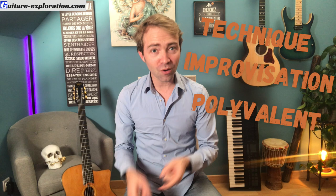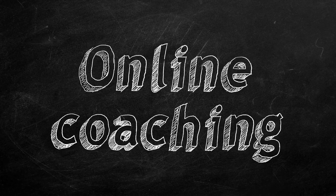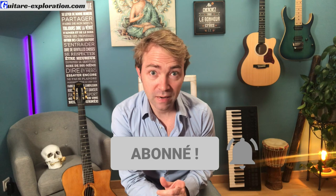Si tu veux progresser en technique, en improvisation et qu'en plus tu veux devenir un guitariste polyvalent, tu es au bon endroit. Salut, c'est Seb du blog guitareexploration.com, je suis ton entraîneur de guitare et aujourd'hui je te propose une initiation complète sur la pompe manouche. Pense à bien t'abonner pour ne rater aucun cours. Active la cloche et surtout, like cette vidéo.